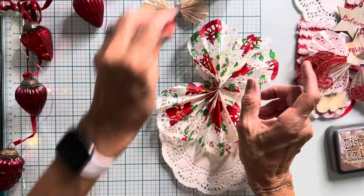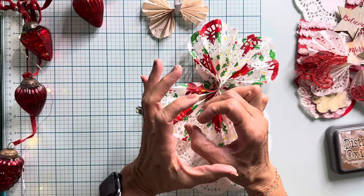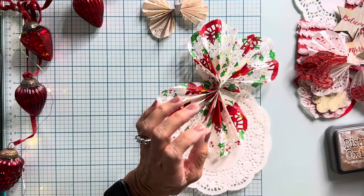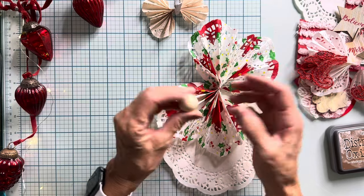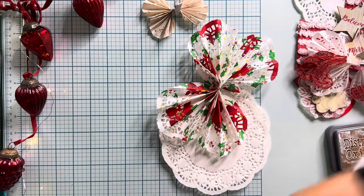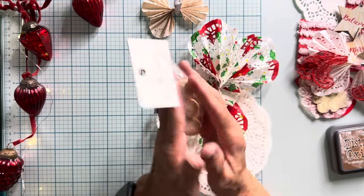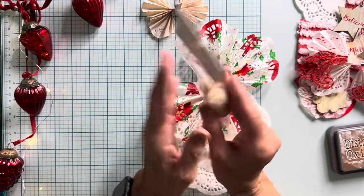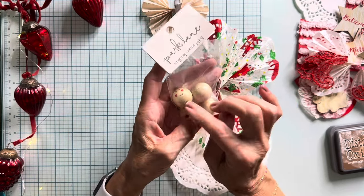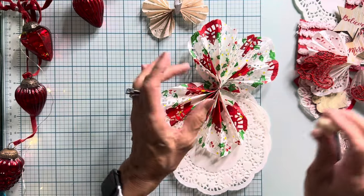I couldn't find — well, I did find bigger beads, but the opening was huge. I didn't want it that big. So anyway, these here already have the face. They're from Park Lane, the Wood Doll Heads. I think I got this at Joann's, but when I went to Joann's I didn't see this particular style — I just saw plain blank ones.